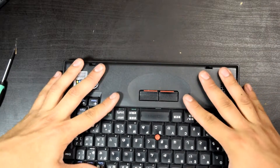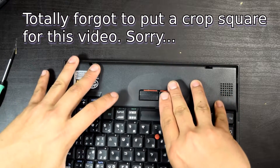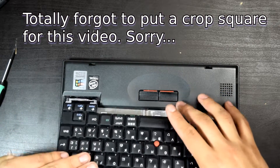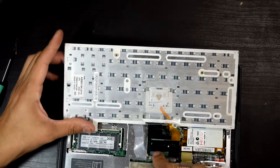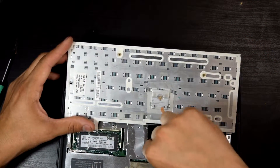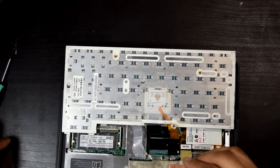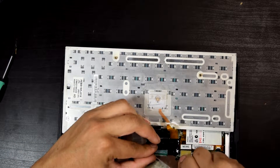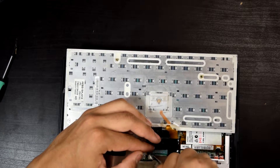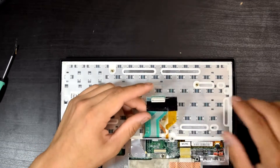I think the way to take off this thing was you have to move this part forward. Here we have the keyboard connector, I believe. It is stuck in there quite firmly — that was a lot harder than I thought.